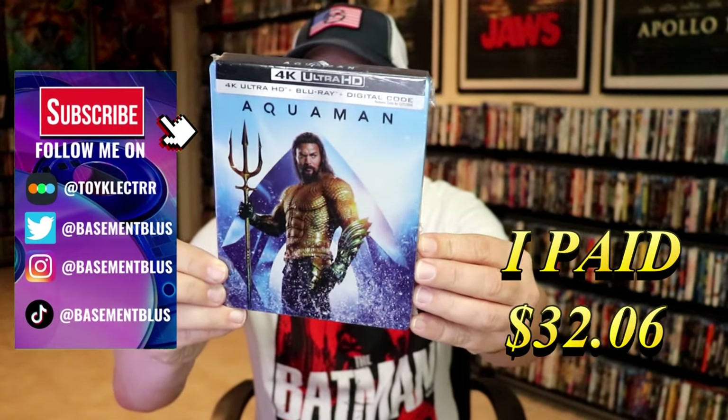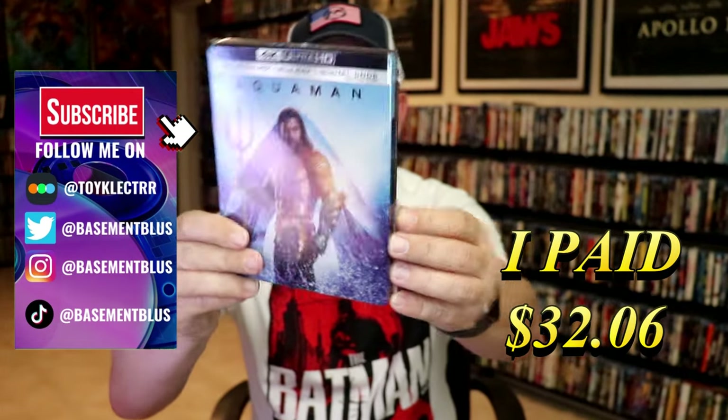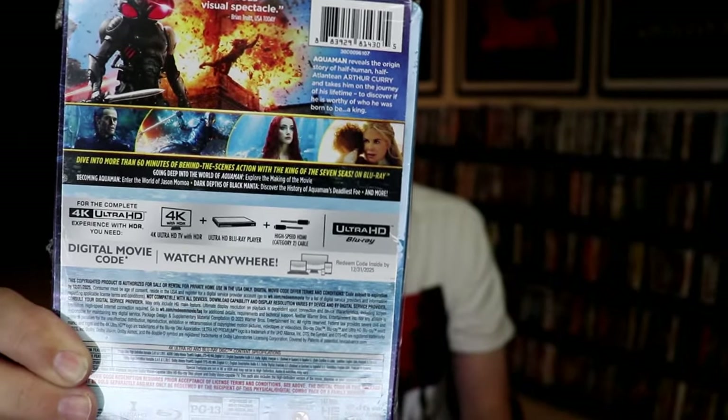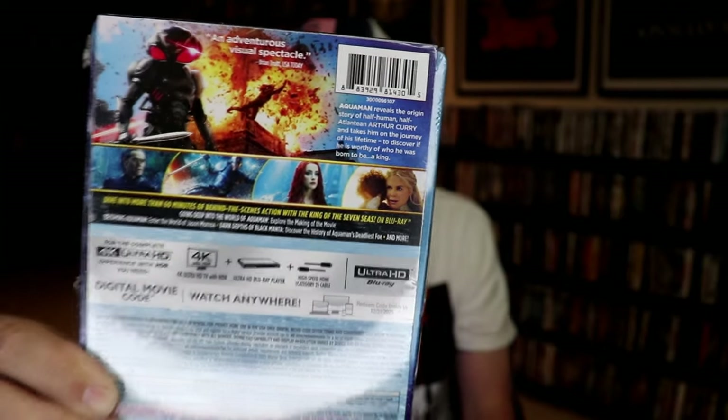This right here is the 4K Steelbook featuring the Blu-ray and the digital. Here's the front and here's the back. If you'd like to read up on it, check out these bonus features and go ahead and pause and do so. I'm going to go ahead and remove this from the wrapper and we can take a close look at this Steelbook.